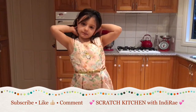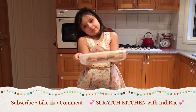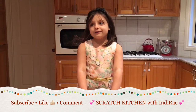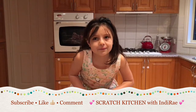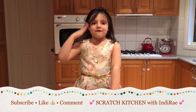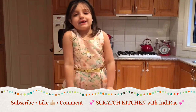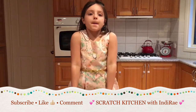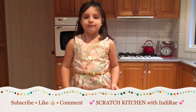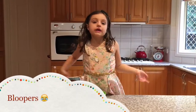Thanks for watching! My name is Indy Rae from Scratch Kitchen for watching me make these Anzac Biscuits. Stay tuned for more Scratch Kitchen, and if you want to see more, type it down below in the comments.